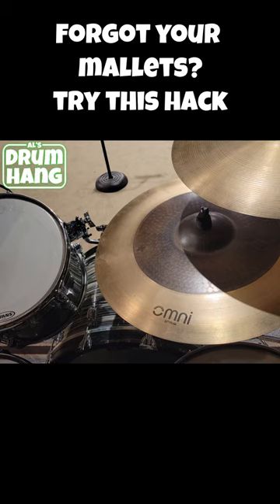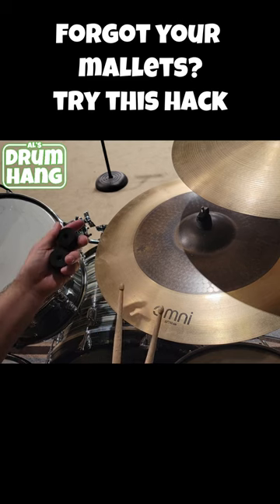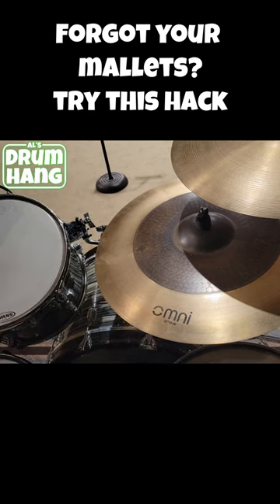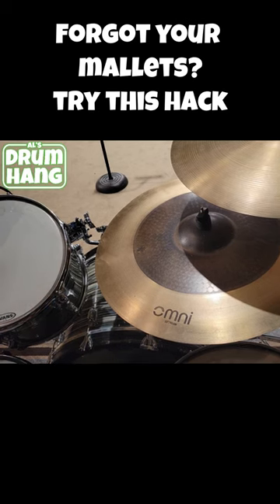Oh no, I've forgot my mallets. Well, I do have my sticks, and I have some cymbal felts. Definitely go on these smaller, tiny jazz sticks I have, so let's use those.